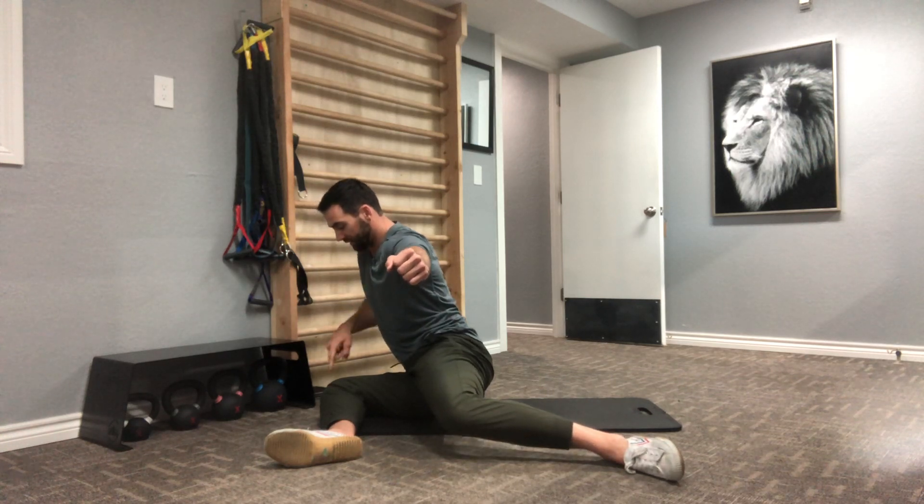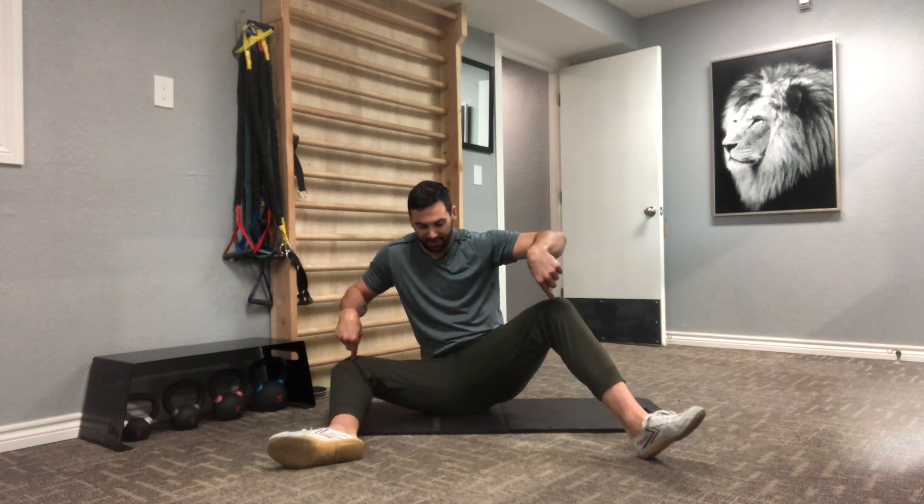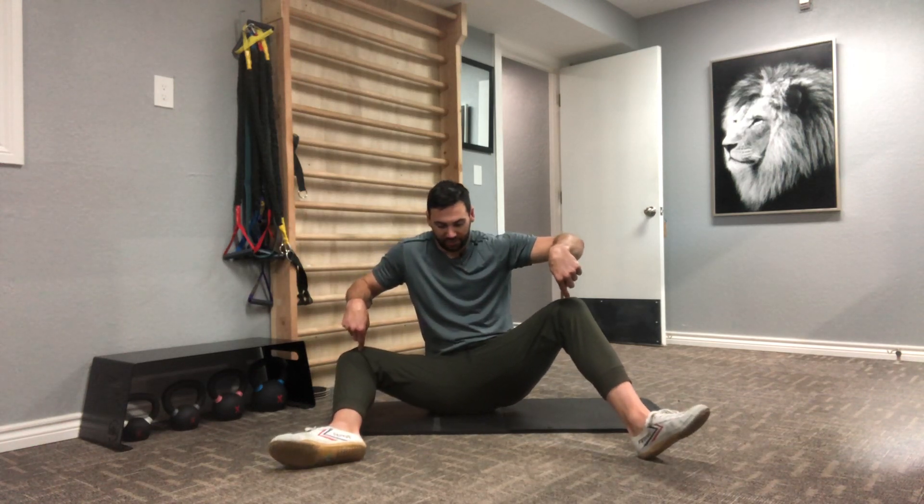And then I'm going to switch, pointing that toe here, keeping this knee here down. So I'm pointing the toe as I open and I switch to the heel, opening. Both knees have to come up at the same time. And then I'm going to continue pushing here.